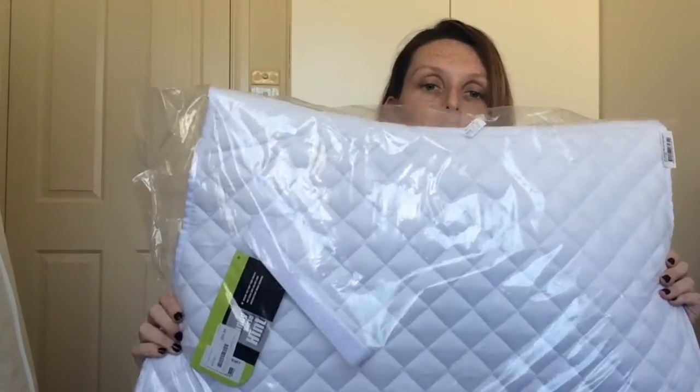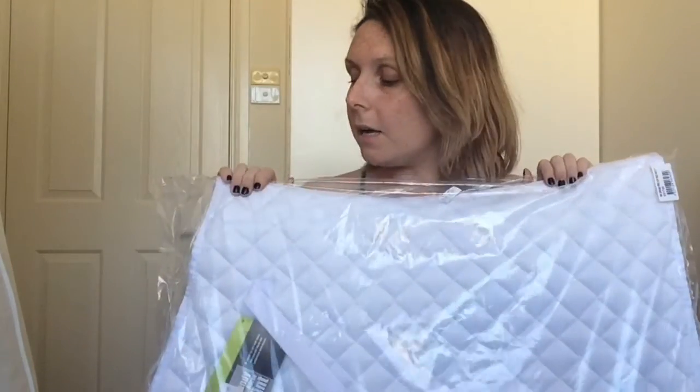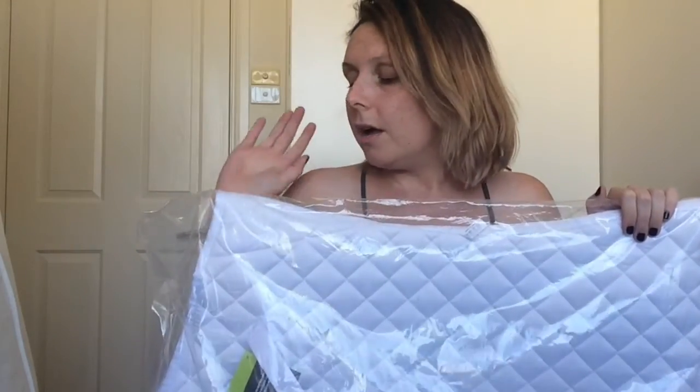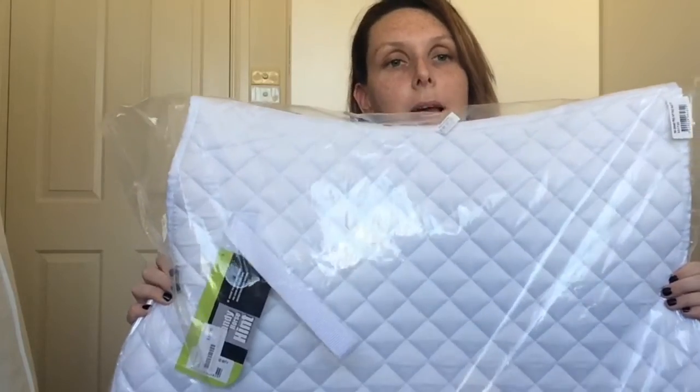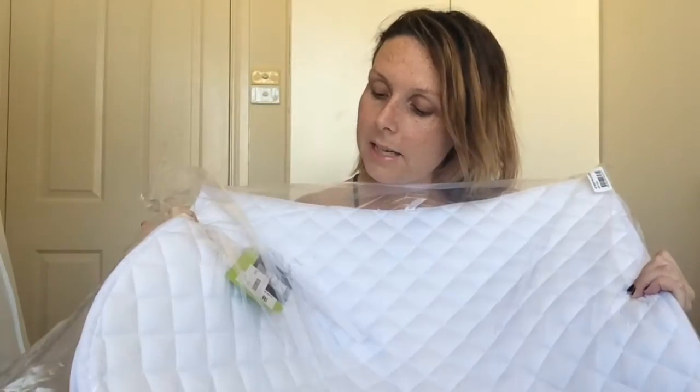The next thing I got was a plain white all-purpose saddle pad — the Roma brand. I don't have just a plain white saddle pad, so that's why I got this. At some point — maybe the end of this year or into next year — I'd like to start showing Spike in some dressage classes. That's what he was bred for, and my goal is to bring him into full-time work and hopefully start showing him. So I picked this up for $34.95.